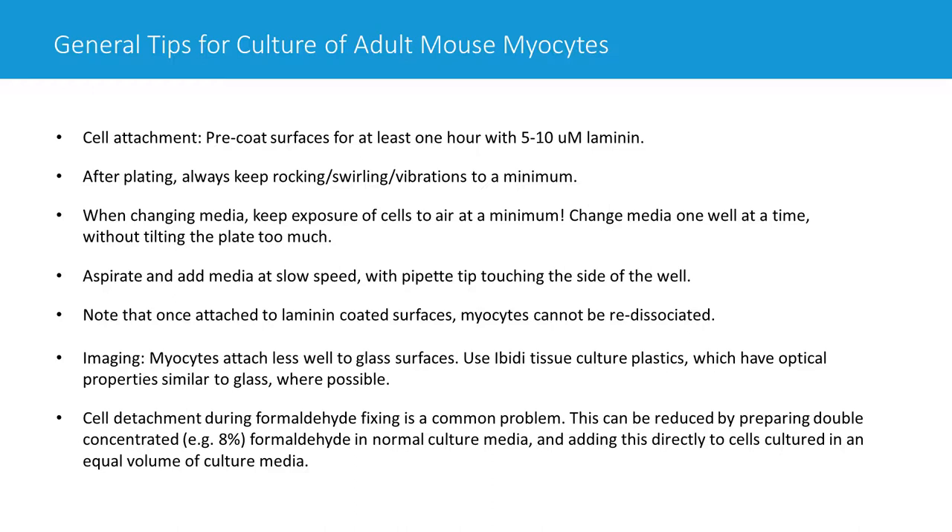Another issue: when people try to fix cells with formaldehyde prior to imaging, the cells will often dislodge. Rather than aspirating media and adding formaldehyde-containing buffer back, we prepare double-concentrated formaldehyde. If the final concentration should be 4%, prepare 8% in culture media, then slowly add this directly to the culture media the cells are already in — in an equal volume — so the final formaldehyde concentration is 4%. Leave that for 15 to 20 minutes for cells to fix. You should have fewer cells falling off this way.